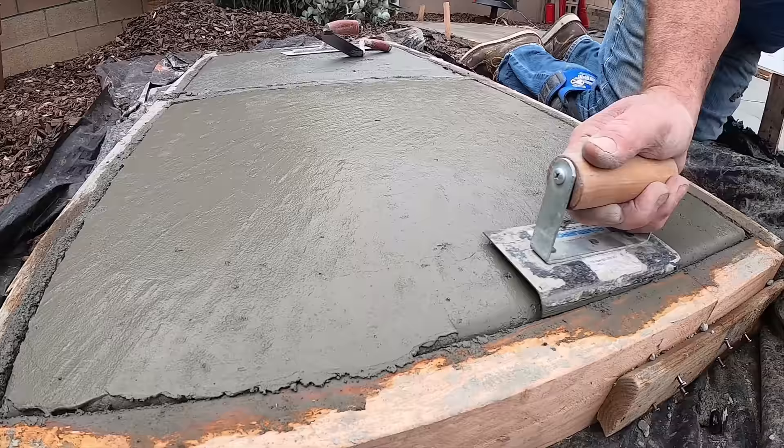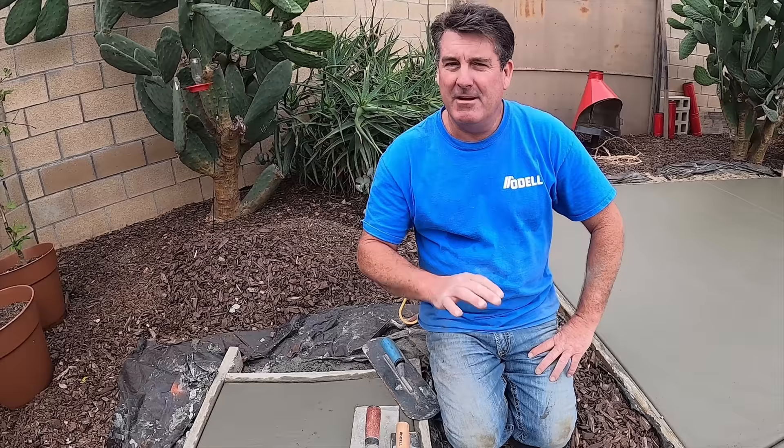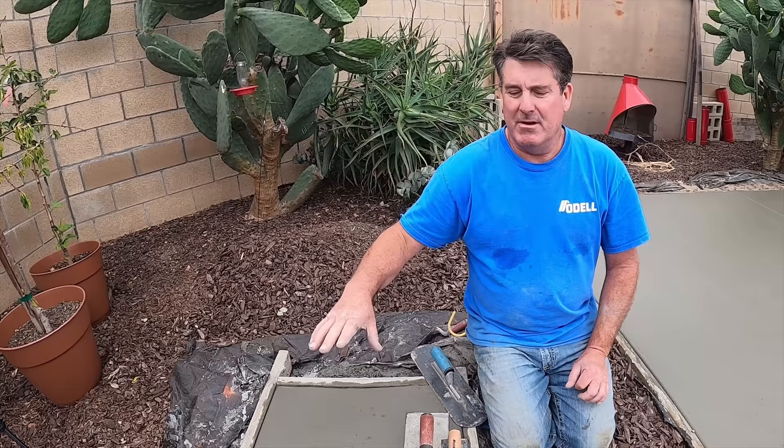Edging gets a little easier right now as far as holding it flat and level. Alright, we're back on it again four hours later. This should be my final pass — I'll just edge it, trowel it one more time, then let it set another hour. So we'll be a good five hours total into this. Once I do the rinse, I'll give you another timeline on that.